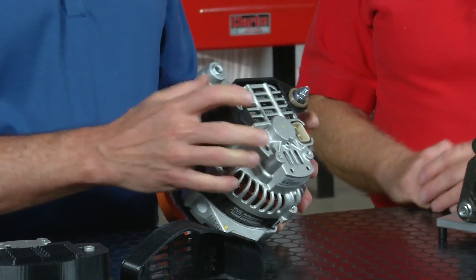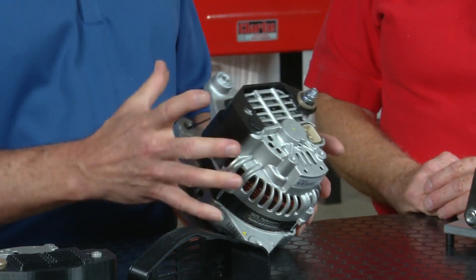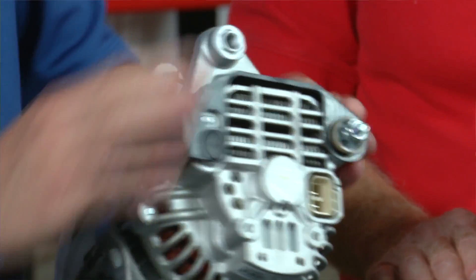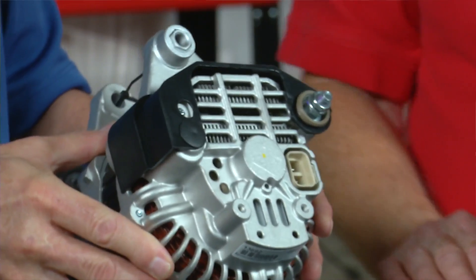Ideally, the customer would take care of the oil leaks — repair the valve cover gasket, replace the camshaft seal, and replace the power steering hose. But it is a fairly expensive and extensive repair, so they sometimes choose not to do that. So what we've done at Motor Car Parts of America is develop an oil drip guard that we place on the back of the alternator. It's already installed on the alternator in the box, so it doesn't require the technician or installer to do anything extra. When they pull that unit out of the box, it's ready to go. This deflector shield helps prevent that oil — it allows it to drip away and fall away, helping prevent it from being ingested or pulled into that alternator by the cooling fan.